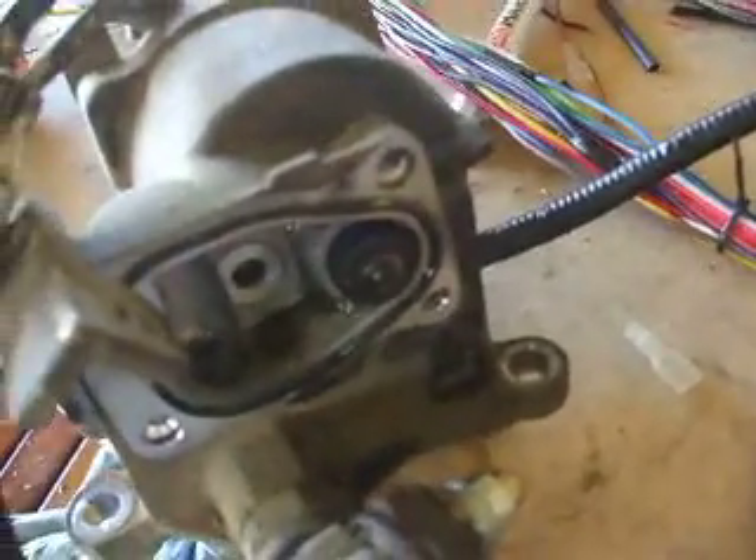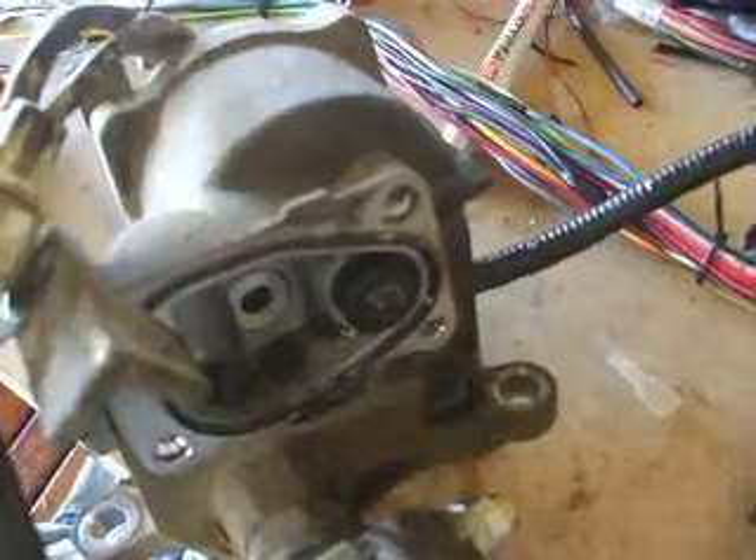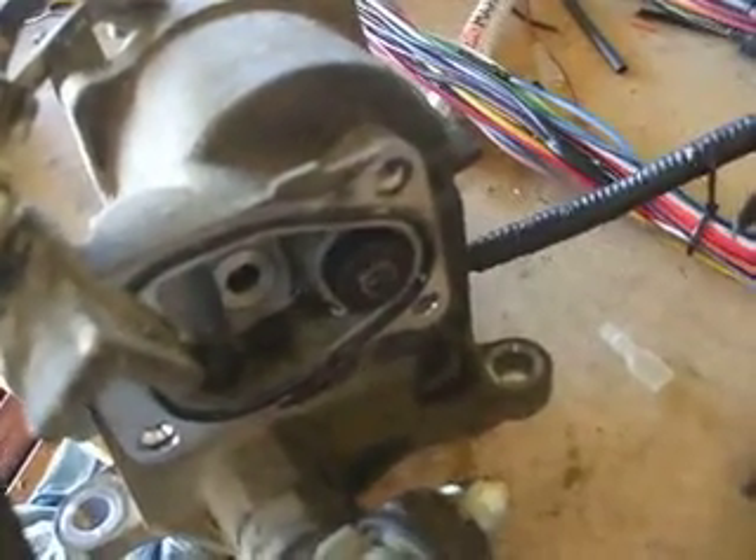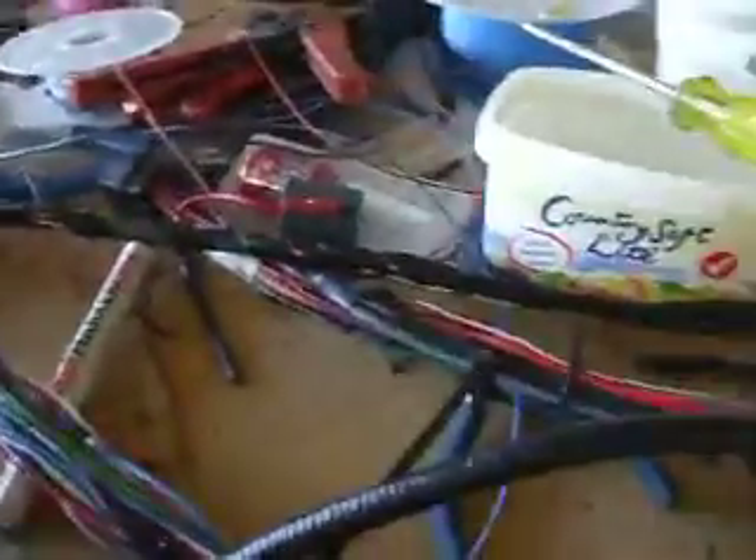I'm just going to put the switch on and off — and we can see the motor moving, so that's perfect. We can hear a bit of a click coming from the control module, and that's working. I'm just going to check the light works — I'll engage the button and the light is working, so that's good.